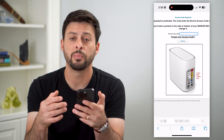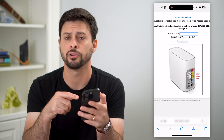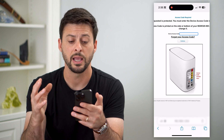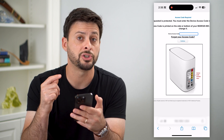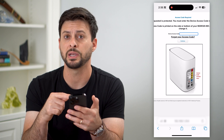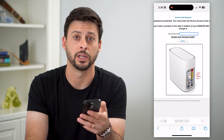Depending on what router you have, you'll see a different screen. But you'll likely need some of the numbers on the back of that router — the serial number or something like that. Then you'll be able to change that Wi-Fi password directly on this website, because you've accessed the router through the IP address you entered.